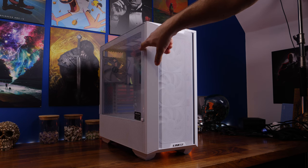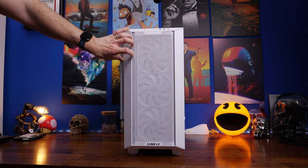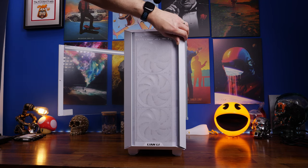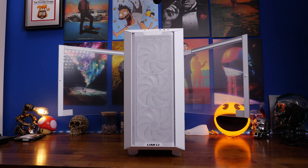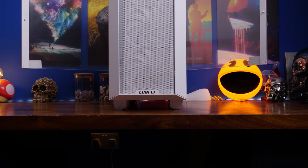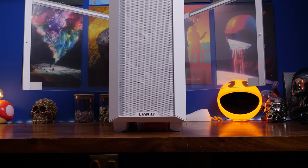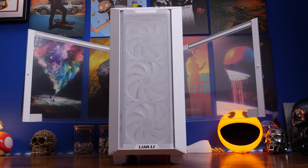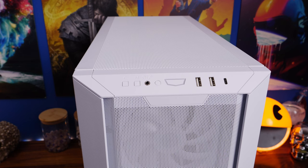Generally speaking, another fantastic Lian Li case — well thought out, interestingly engineered, and intriguing. I don't understand why they put a glass panel on the side where all the cables are — that's a weird one. But it does give you a lot of flexibility in terms of modularity. There are a lot of hidden highlights in here as well. For example, you can reposition the front fans to put them closer to your motherboard, which is intriguing.